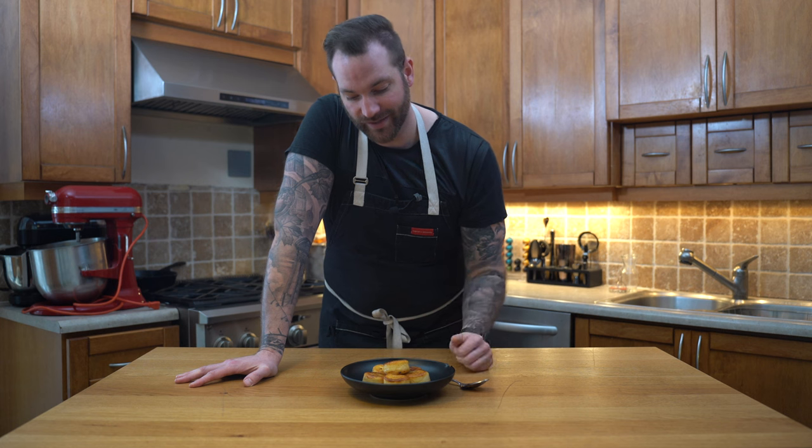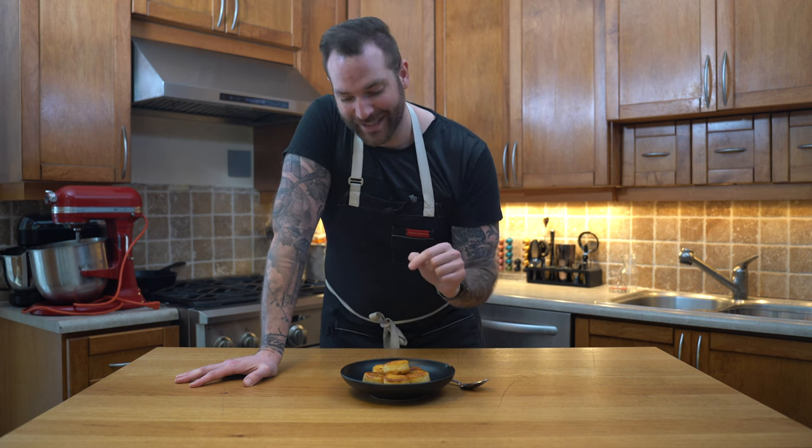And here we have it — a delicious side dish, melt in your mouth potatoes. There's not much better than this. If you enjoy this recipe, please like, comment and subscribe, and the recipe will be in the description below. As always, I'm about to try this and I'm so excited. You know what's next — I will catch you on the next episode. See you soon!